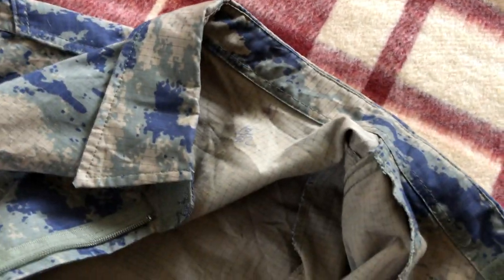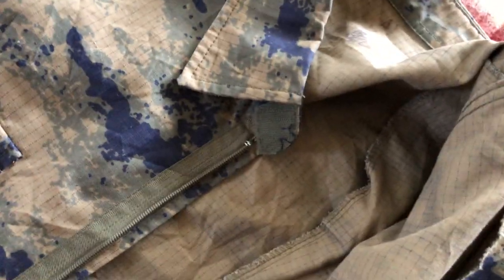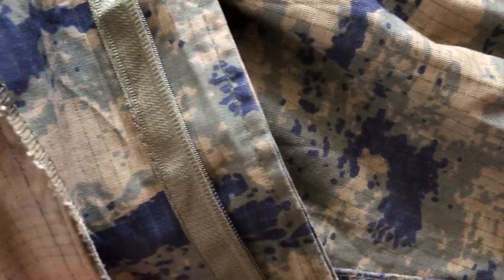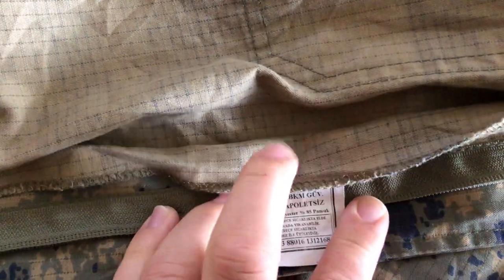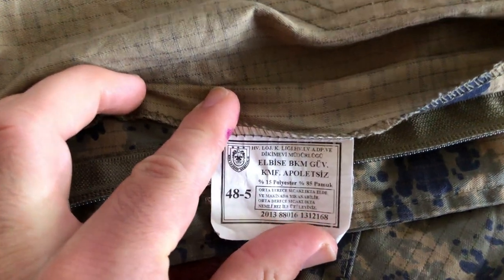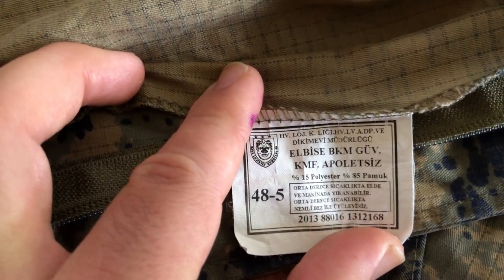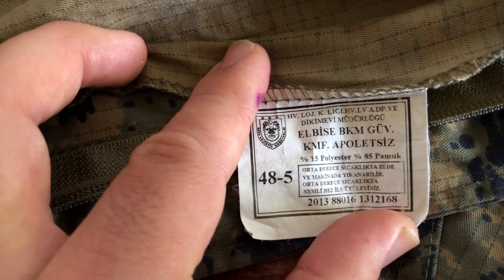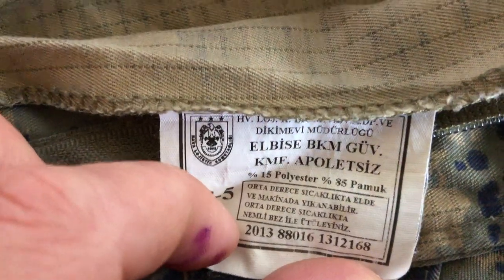On the collar area we also have velcro so you can close it nice and tight. This particular uniform doesn't have any name tape or official designation. All it has is one tag — let's take a look at that now. The tag shows the manufacturer's information: 15% polyester, 85% pamuk — which is probably cotton in Turkish. We've got the official stamp and the sizing listed as 48.5.